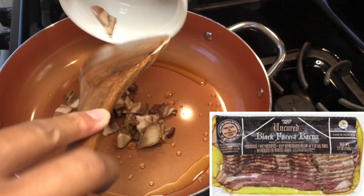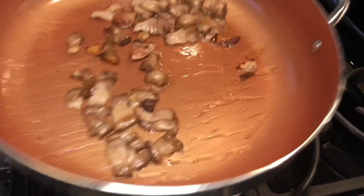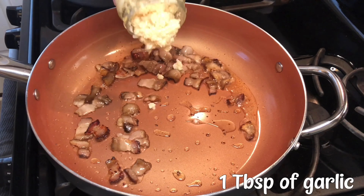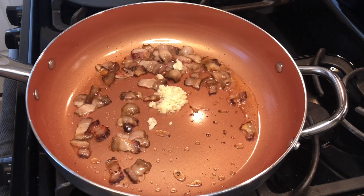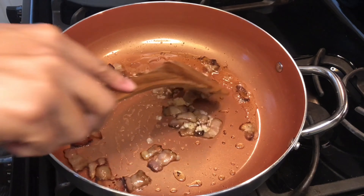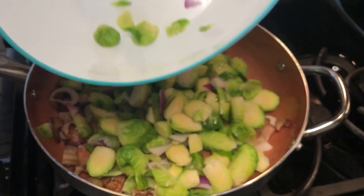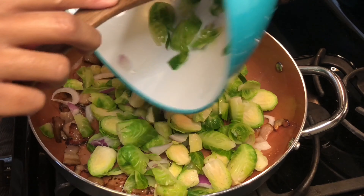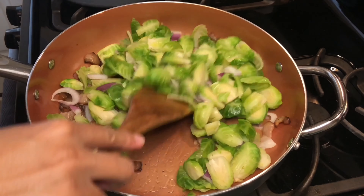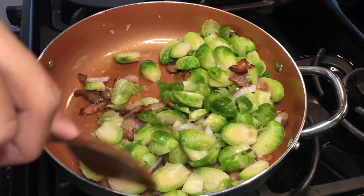While the potatoes were boiling, I also boiled my Brussels sprouts for about three minutes. Then I sautéed the Brussels sprouts in this black forest bacon from Trader Joe's — they season it with black pepper. Here you can see I'm rendering the fat from the bacon, and I added some garlic and just let it render for a little bit to get that nice flavor going. Once the bacon starts to get a little bit crispy, I add the Brussels sprouts and the red onion, and I sauté it for about three minutes to incorporate the flavor of the bacon and the garlic.